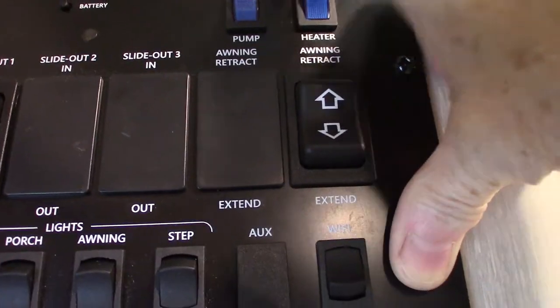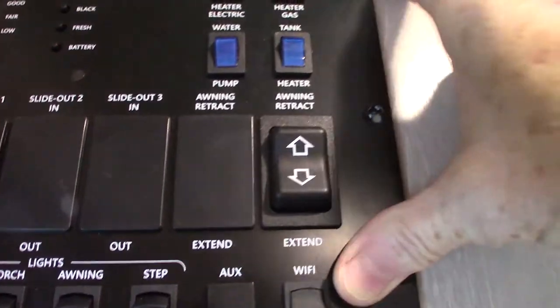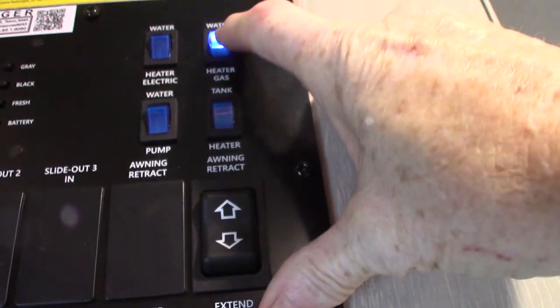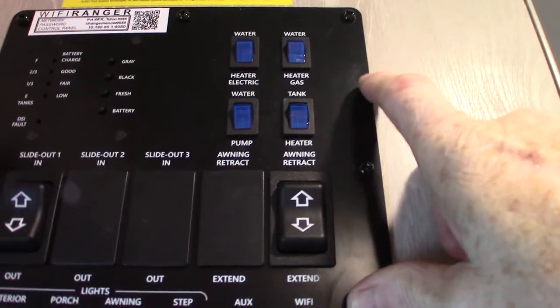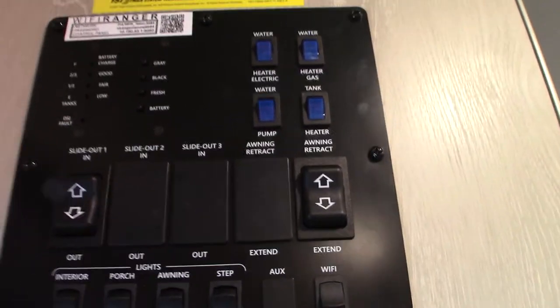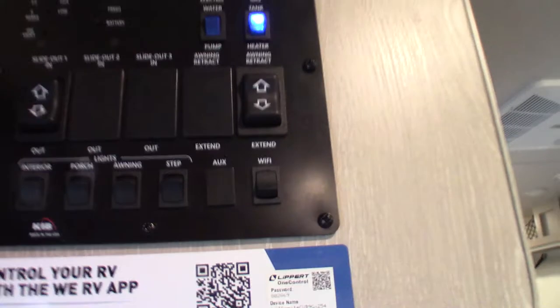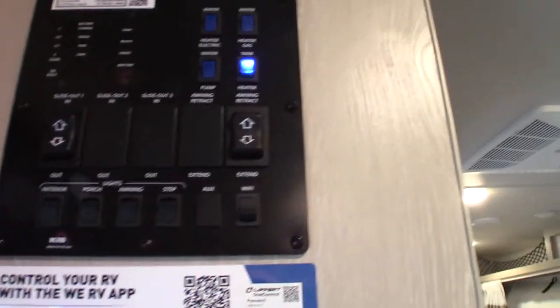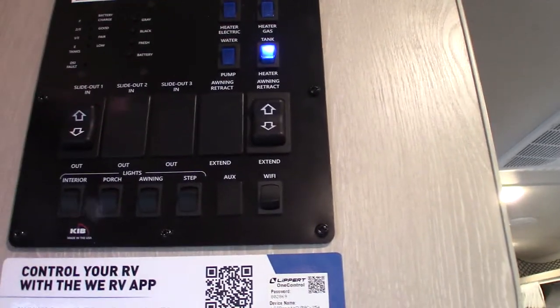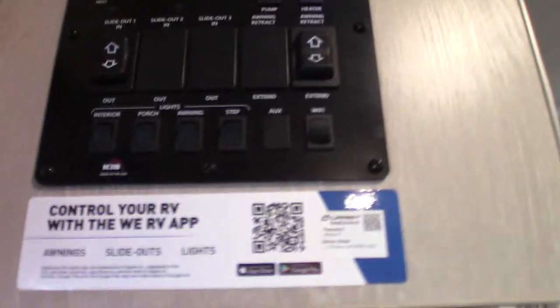To light your water heater on electric, use this switch. To light it on gas, use this switch. Never run it without water in it. To use your water pump, use this switch — that pumps water out of the tank, and it's also used for winterizing. And these are your tank heaters, which extend your camping season by heating up all your storage tanks so it has to get much colder before they freeze.